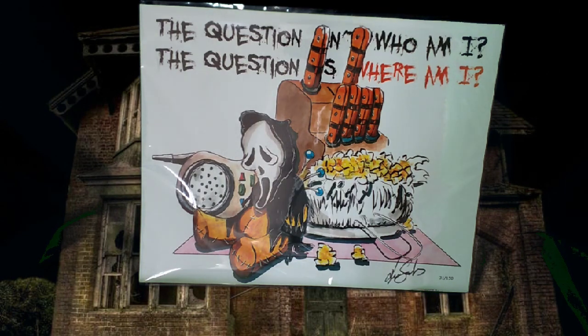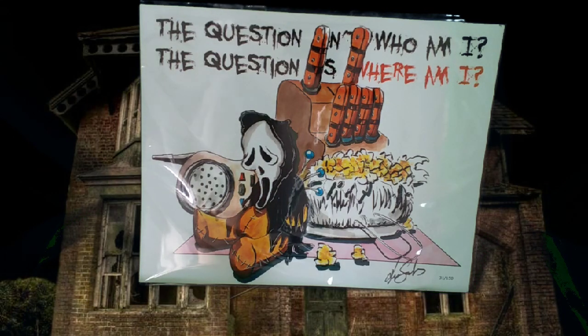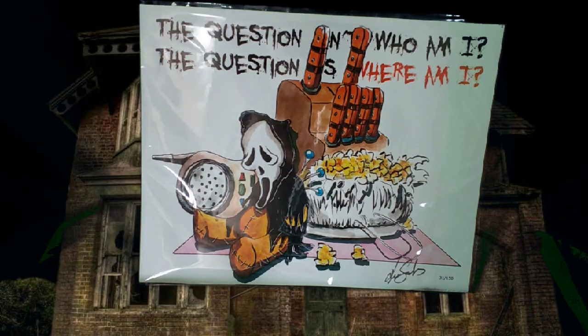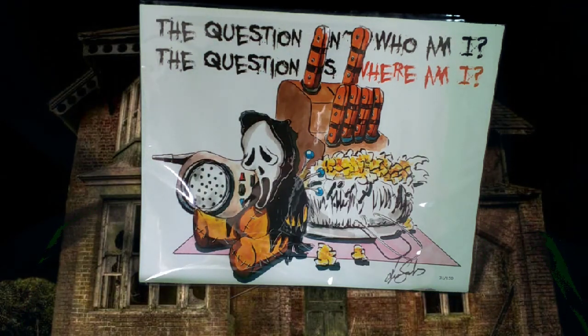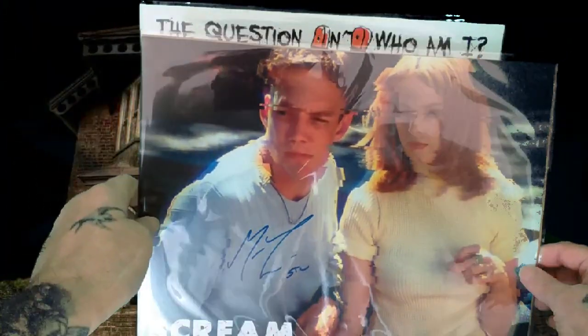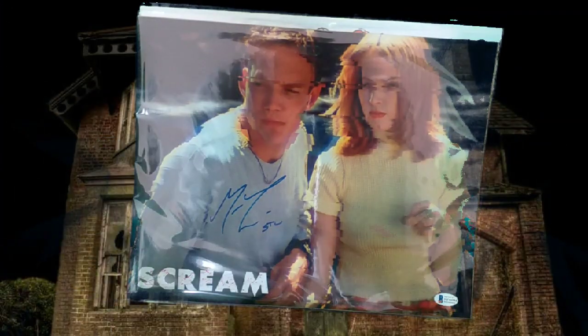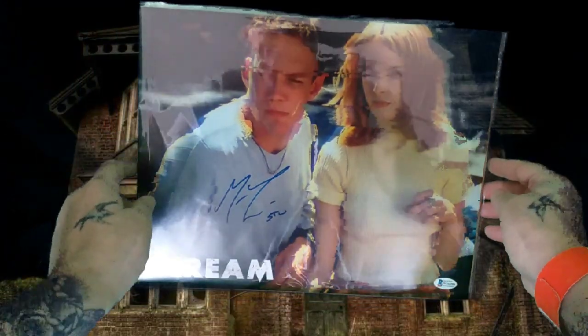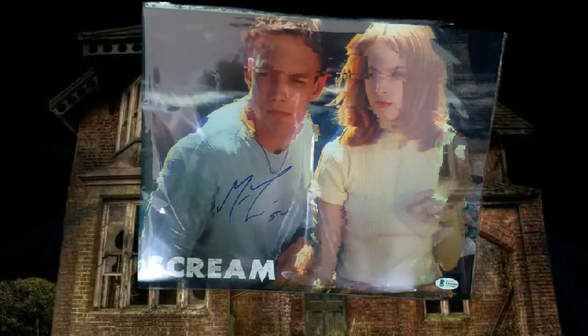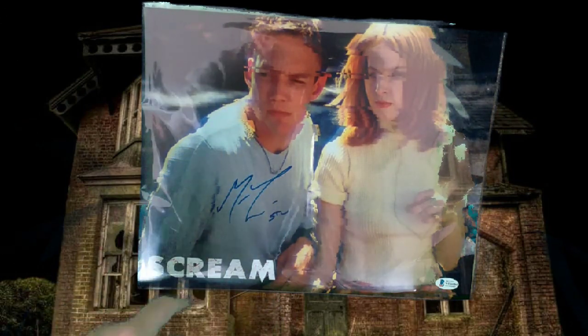I wonder if the print gives you a clue to who the autograph is. And the autograph — wow! That's a bloke called Stuart from Scream. It's all pixelated, looks like it's been taken off the telly, but it's signed by Stuart, or Stu.